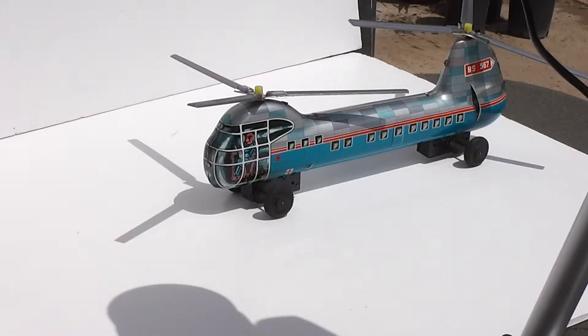This is a vintage tin friction-powered helicopter from the 50s, made of tin plate. It's got the correct contra-rotating rotors, and there are two friction motors inside.